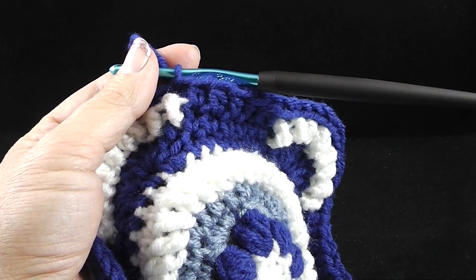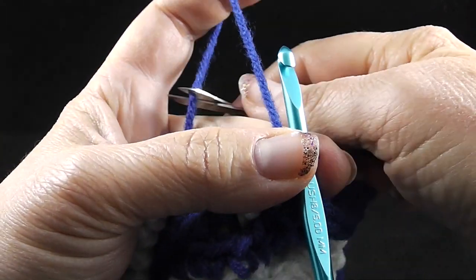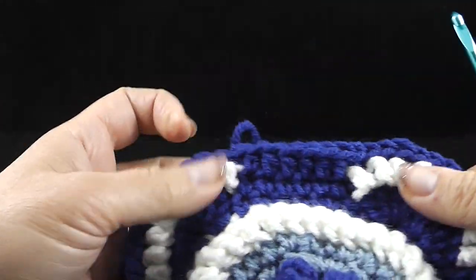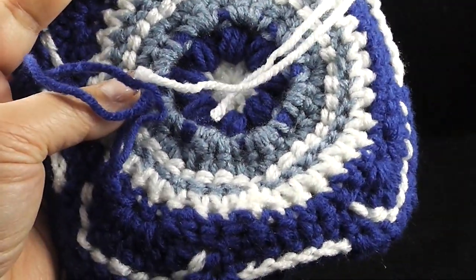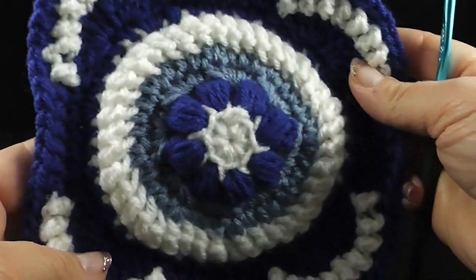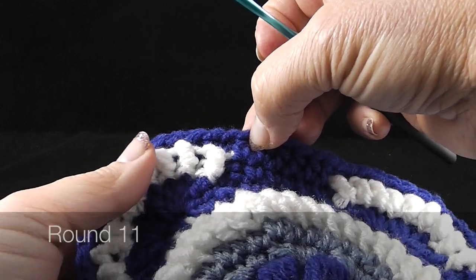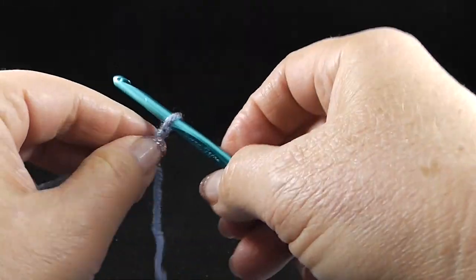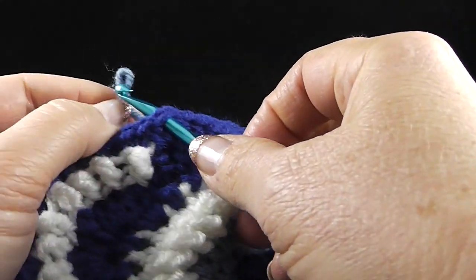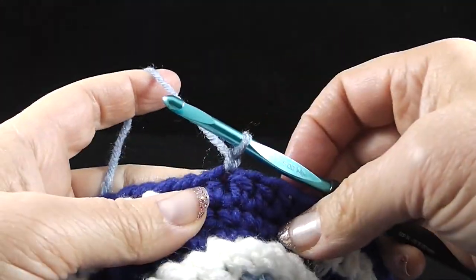Now we're going to begin using a different color, so let's go ahead and fasten off and get color number three ready — which is going to be the medium blue in my case. This is also a good time to go ahead and secure the loose ends of the last two rounds. Now we're ready to begin round eleven, which we're going to begin by working a standing single crochet in the sixth half double crochet of any repeat around. I'm going to go ahead and get my slip knot, insert my hook, pull it through. I'm going to chain one and make a single crochet there.